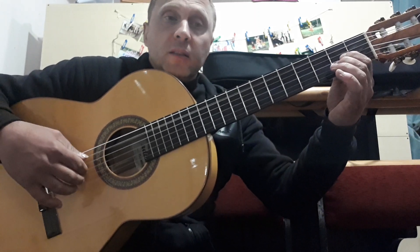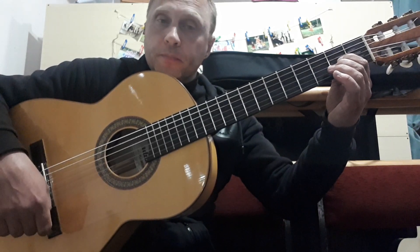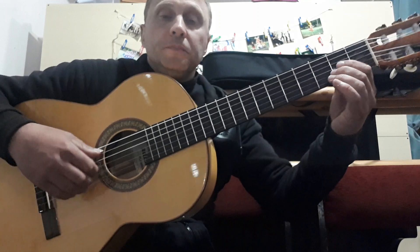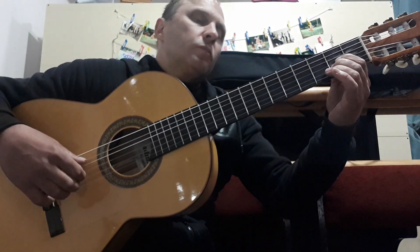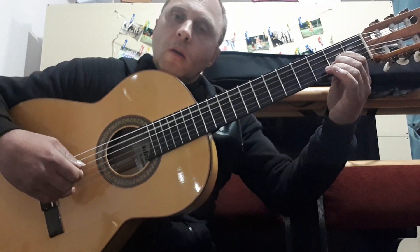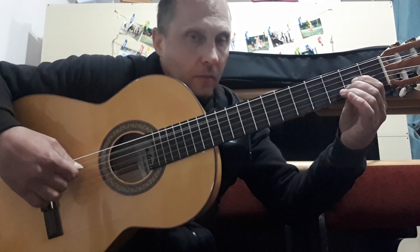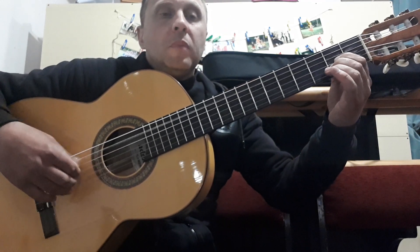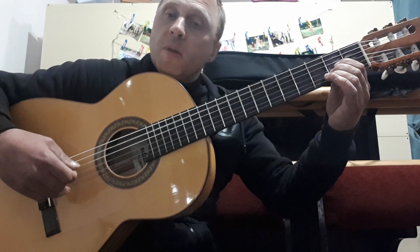Continuing: 5th, 3rd, 2nd, 3rd — 1, 3. This is the complete arpeggio figure: 5, 3, 2, 3, 2, 3, 5, 3, 2, 3, 1, 3.